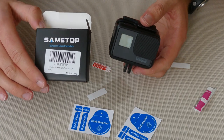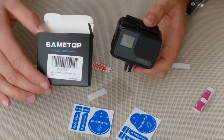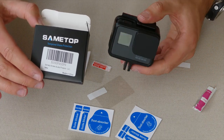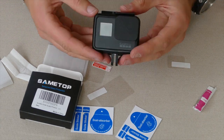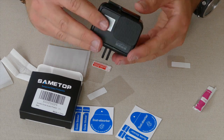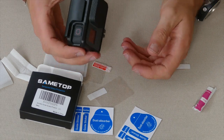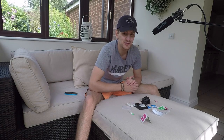So yeah, that's the Sametop tempered glass. Thank you so much Sametop, I really appreciate it. It's really nice of you to support my channel and I'm sure I'll use this so much more now. I'm always really protective of my GoPro cameras — I know they're made to endure extreme sports and everything else, but they're a lot of money and it's always nice to have those extra things that help protect it. Anyway, that's it for this video guys, I hope you've enjoyed it. If you have, please leave a like down below, subscribe for future videos, and I'll see you again soon.